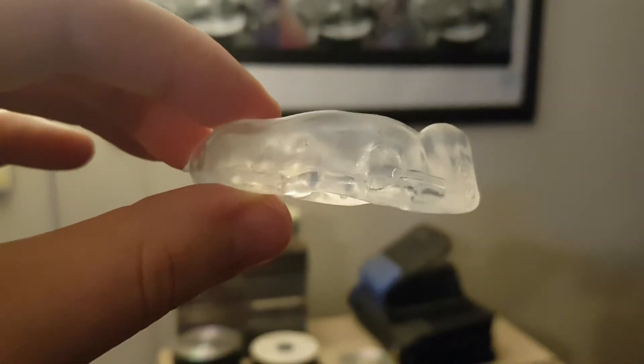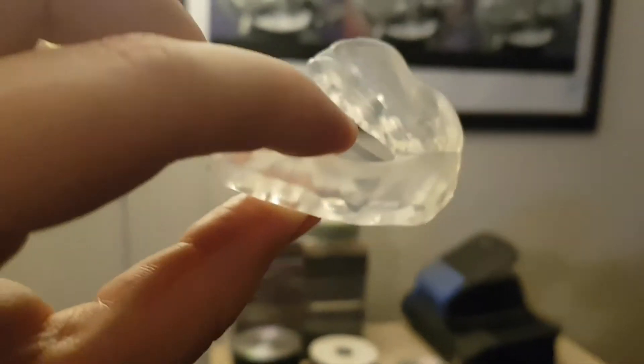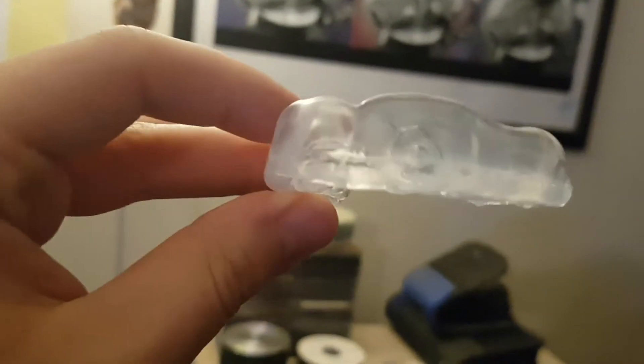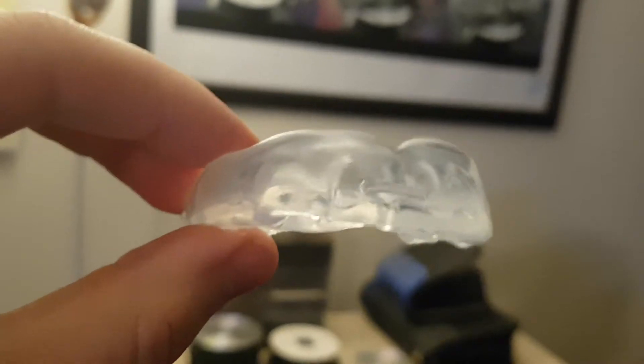If you know how to do it properly, inhale and kind of suck all the air out of it once you are molding it and putting it in your mouth — it actually is really good at sticking and clicking in the top set of your teeth.